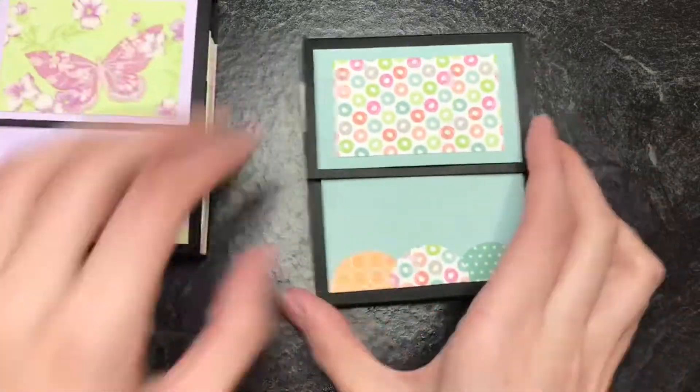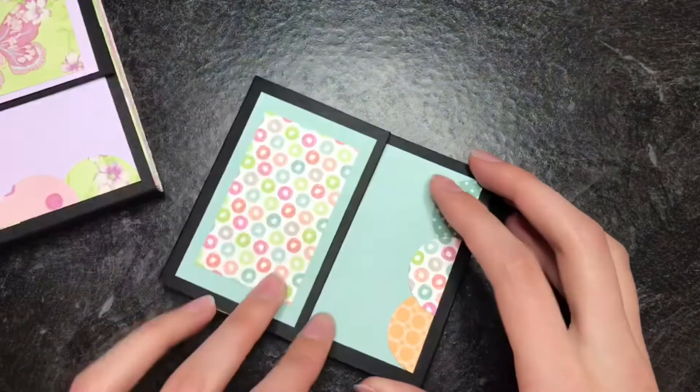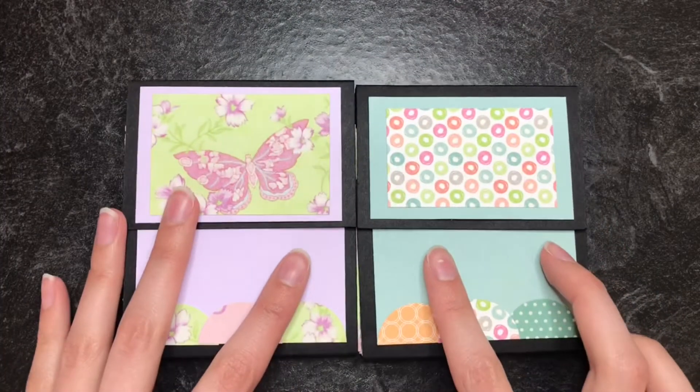Hey everyone! Today I'm going to show you how to make this cool paper folder that you can put anything you want inside. I'm going to use mine for photos.